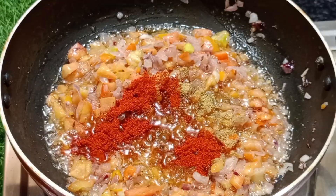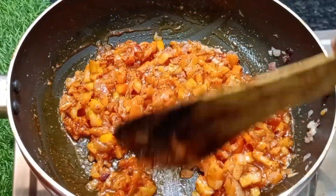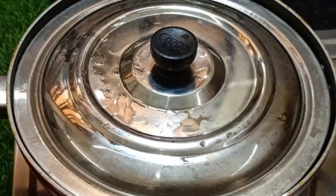We will put the masala in the pan. You can add the masala in the pan.